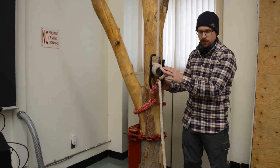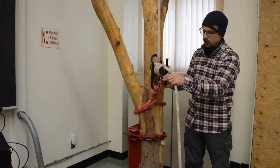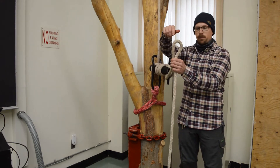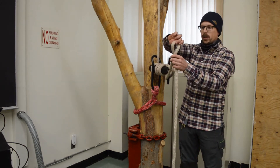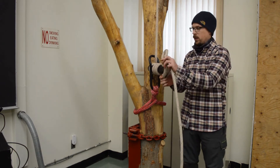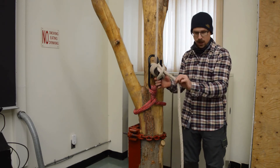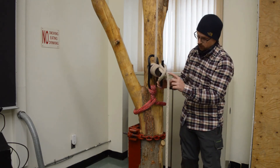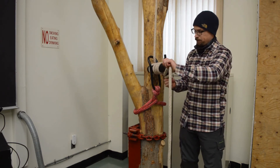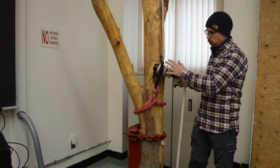Once you've gone around the top pin once and the bottom pin once, to finish off take another bight of rope, twist it in on itself, and go around the top pin so it cinches against the tail. Repeat the process on the bottom pin and now the rope is locked off and won't go anywhere.